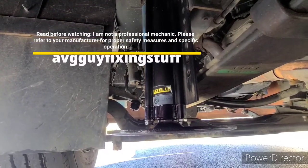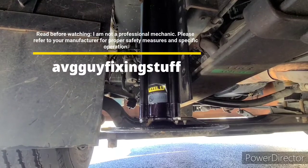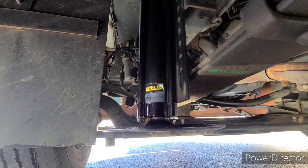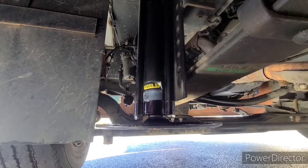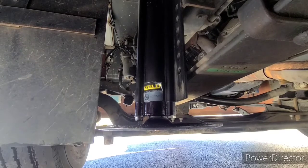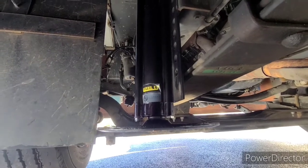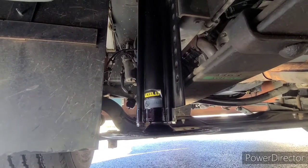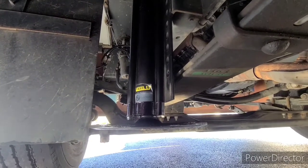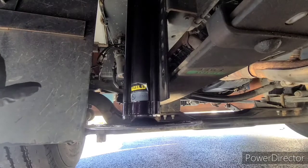I recently purchased a 2016 Thor Ace 30.2 Class A RV. Once I got it, I realized that the front driver's side hydraulic jack had a leak. It was pretty significant and it was something I knew I was going to need to do something about. So I started doing some research online, and I found that I could not find replacement seals — I couldn't find anyone that sold any replacement seals or any kits to repair hydraulic jacks on RVs.